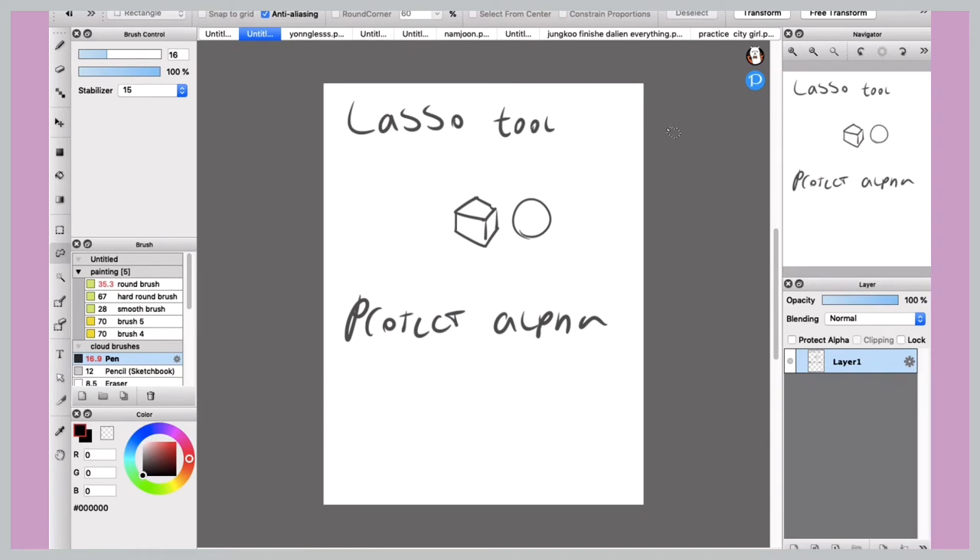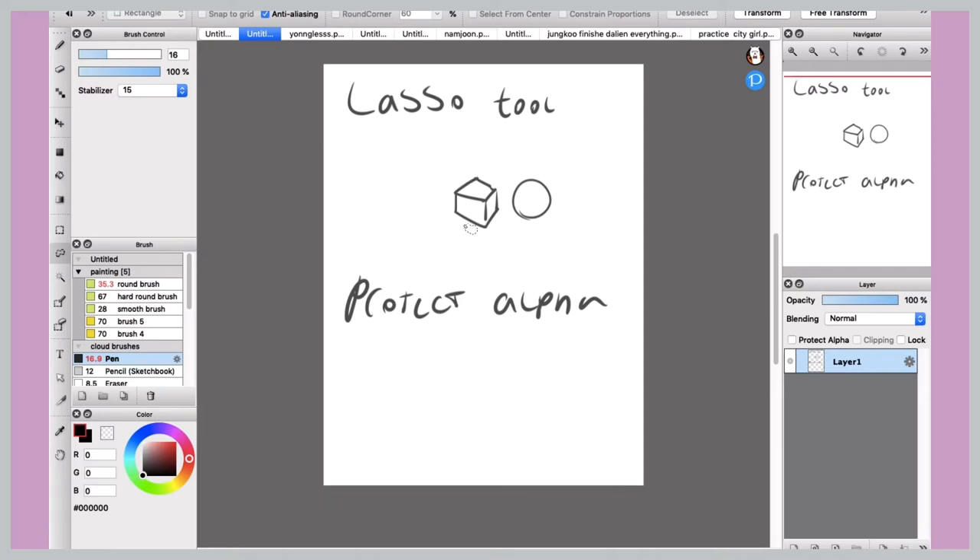You need to click OK, and then to deselect you're going to do Command+D for Command Deselect. I use this a lot and it makes things so much easier. It has helped improve my proportions a lot, and I think besides the color picker tool and protect alpha, the lasso tool might be the most essential digital art feature.